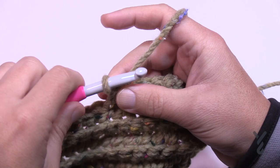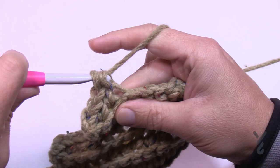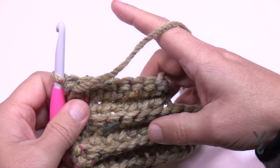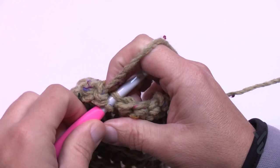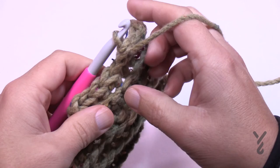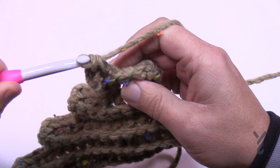Row number six is just like number two — chain up one and single crochet all the way back. Then turn your work and begin row number seven: chain up one and single crochet in only the first four. That concludes row number seven. Turn your work and do row number eight — just like number two, chain up one and single crochet in the back loops going across. Then we're going to begin the fun stuff with the final row of the repeat: number nine.